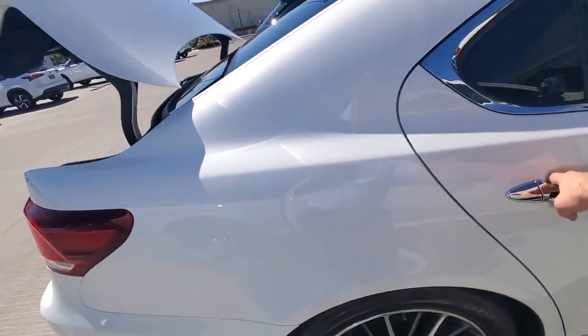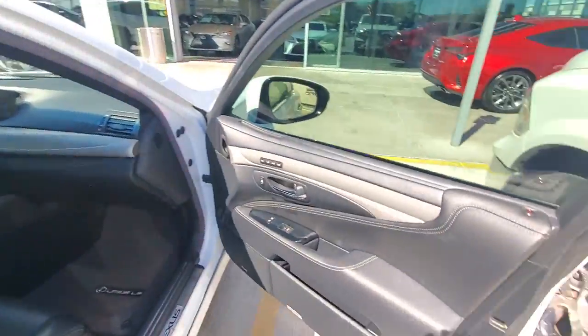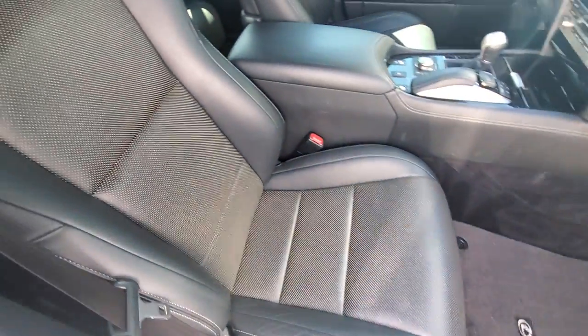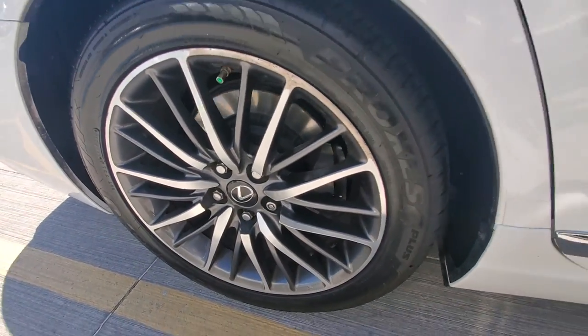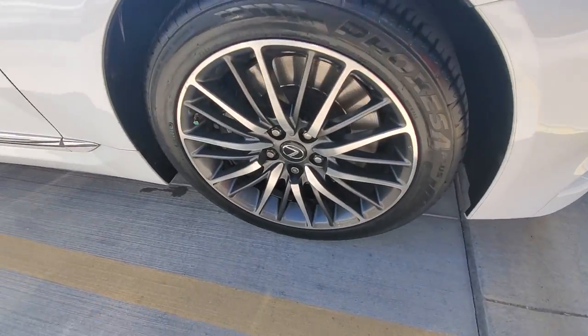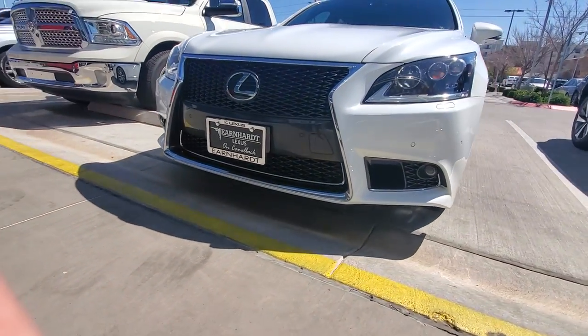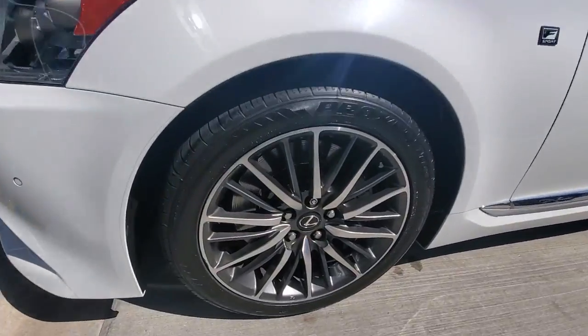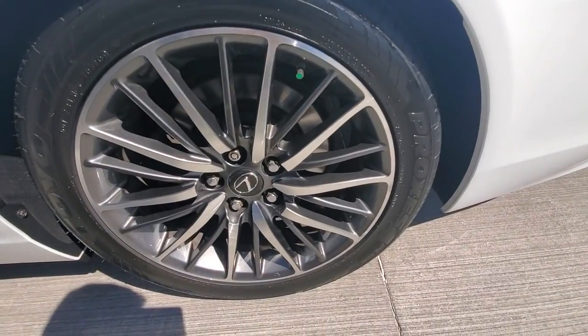Nice and clean in the trunk. Very, very clean vehicle. If there's anything that you wanted a better close-up, zoom in, or single photos of, please don't hesitate to ask — always happy to provide.